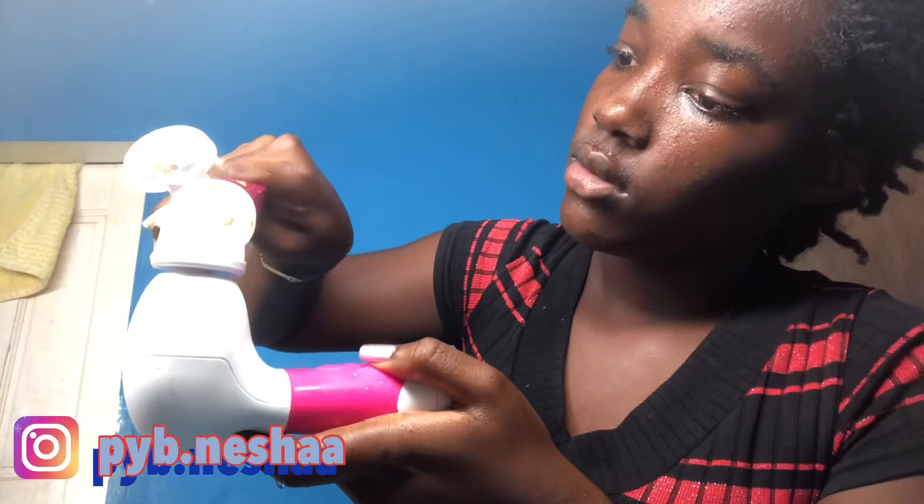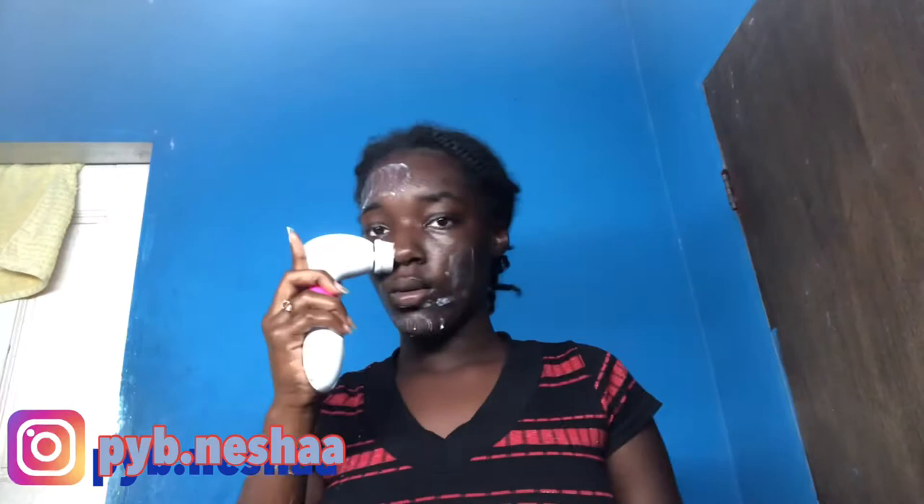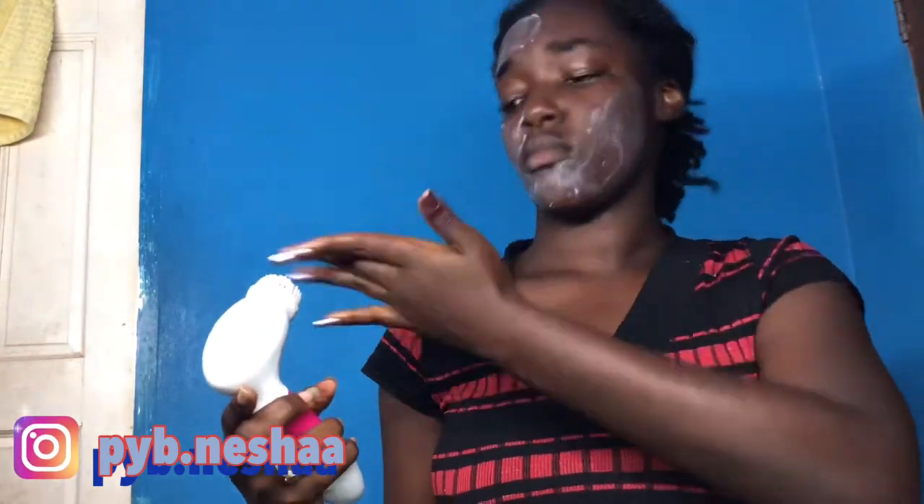So as you can see I've now washed my face. I can take the brush and wash it too. Then I'm going to put the face wash on and rub it in.